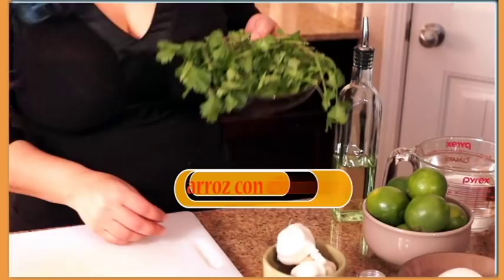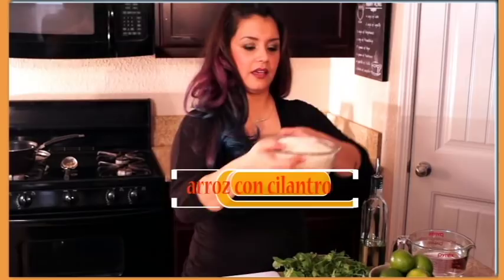We have our garlic, cilantro, white onion, limes of course, and our white long grain rice.